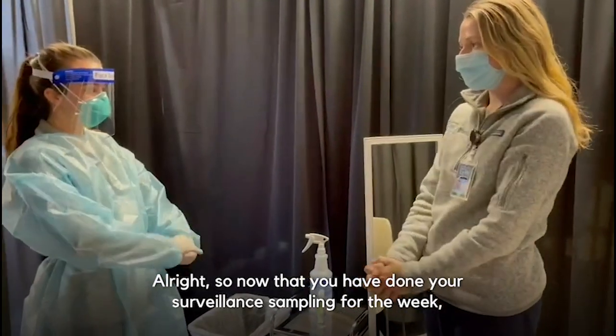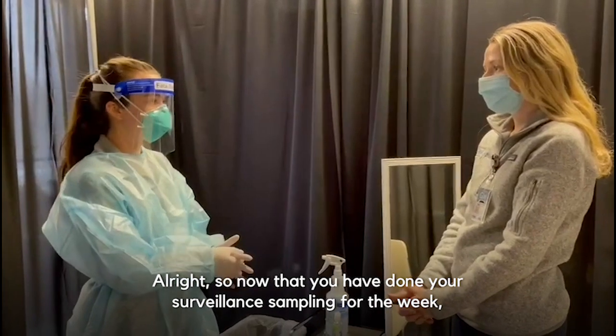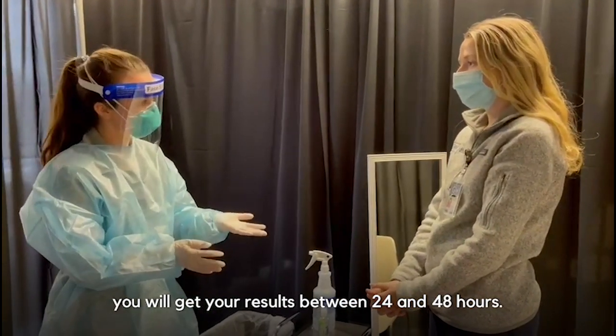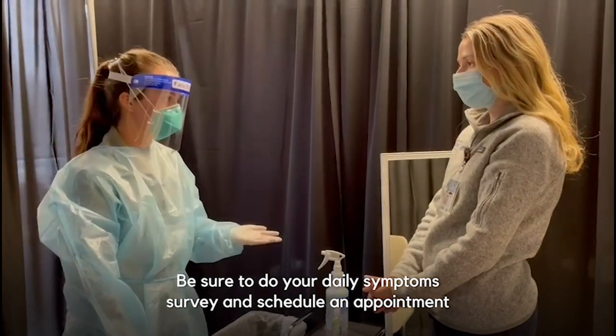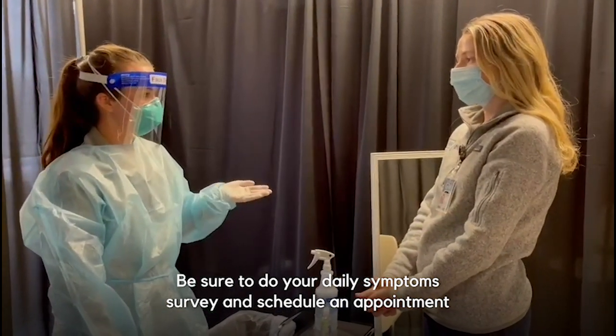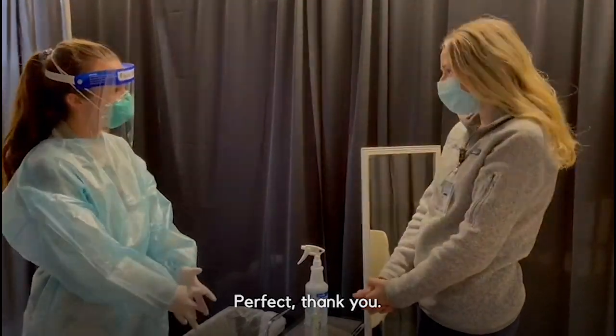Now that you have done your surveillance sampling for the week, you will get your results between 24 and 48 hours. Be sure to do your daily symptom survey and schedule an appointment for next week so you are compliant with the testing policy. Thank you.